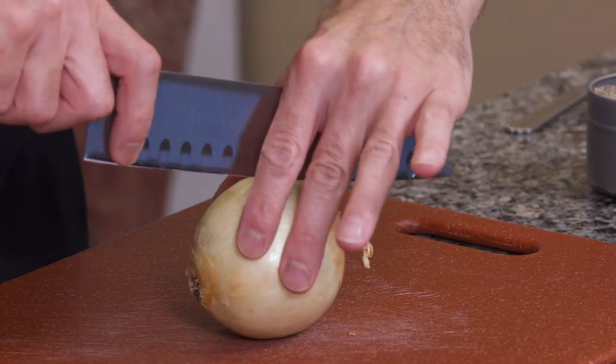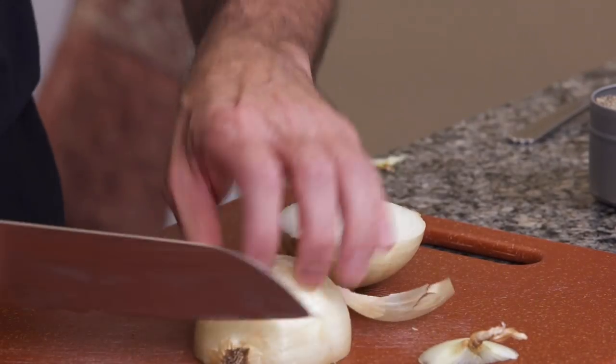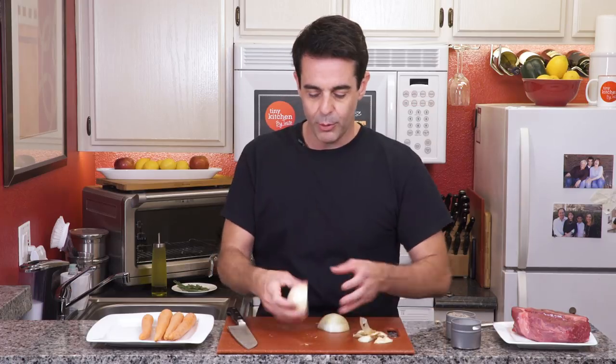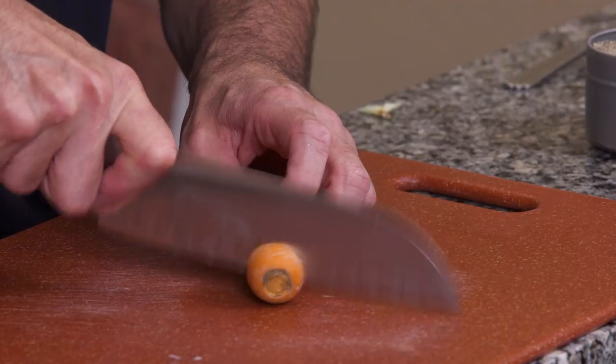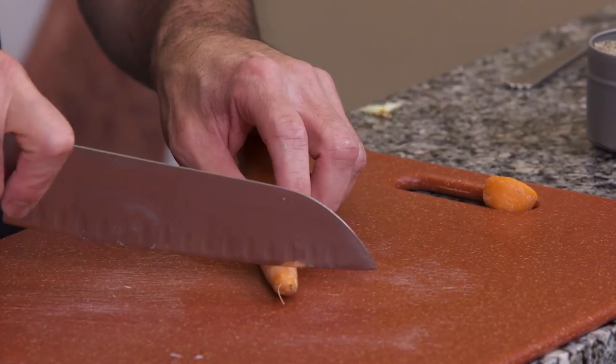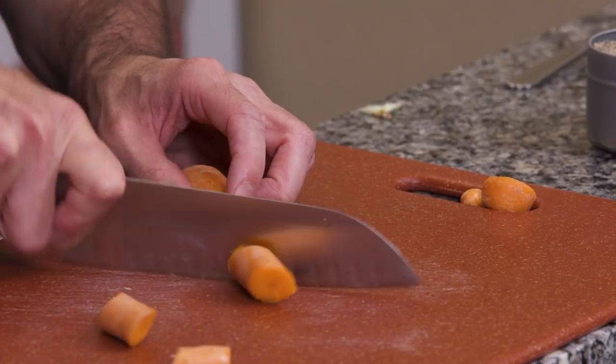We begin by cutting our onion in half. We'll take off the ends of the onion and then peel back the outer skin. Next, we're going to roughly chop our carrots. Now, this is a rustic dish, so it does not have to be perfect — you don't even need to peel the carrots. We'll just take off the ends, and then I like to cut them at an angle, probably about two-inch slices.